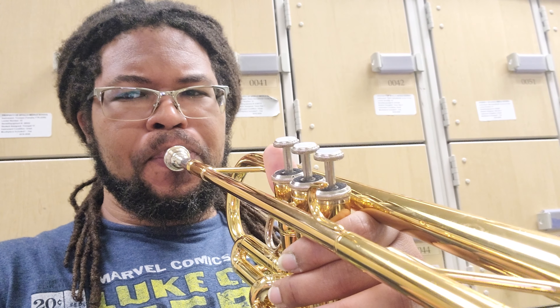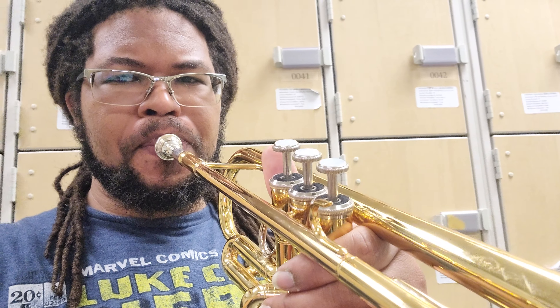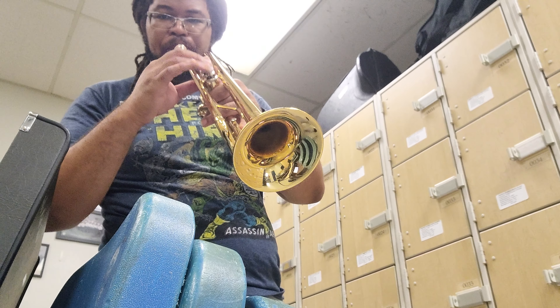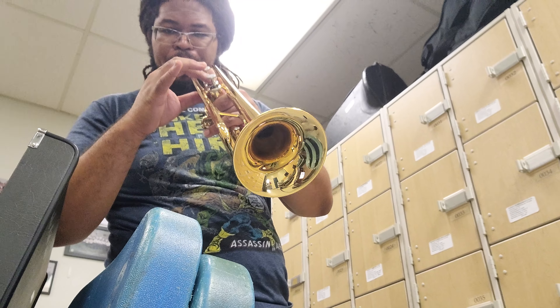I'm going through my instruments and when I try to play it, this is the sound I get. Obviously that's not a normal sound. And if I try to move the valves, this is what I get. Obviously that's not how it's supposed to sound.